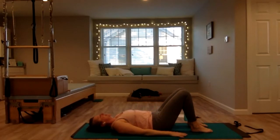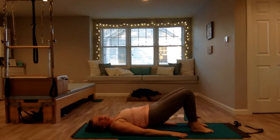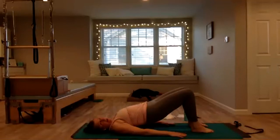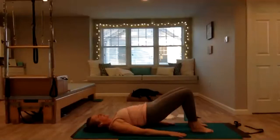Feet, knees, and hips in line — make sure your feet don't roll out, weight even across your feet. Arms at your side, pull your shoulders back and down away from your ears. Little tuck of the pelvis, press into your feet, start to rise up, lifting your hips, squeezing your glutes, push your knees away from you. Try to create as much length from your knee to your sternum as you can without getting any weight on your neck. Then slowly come down.